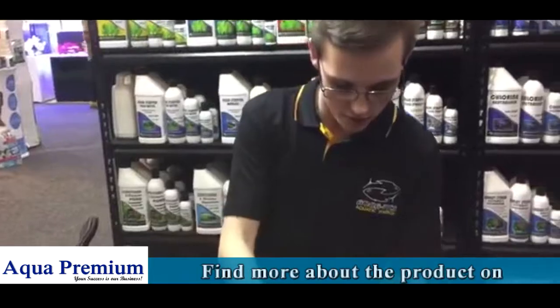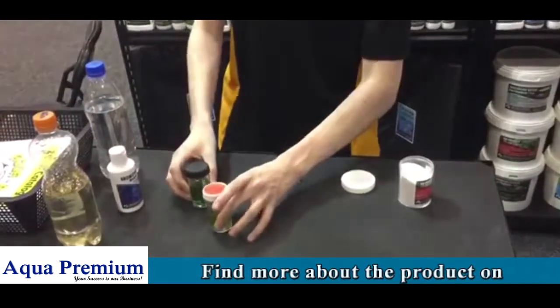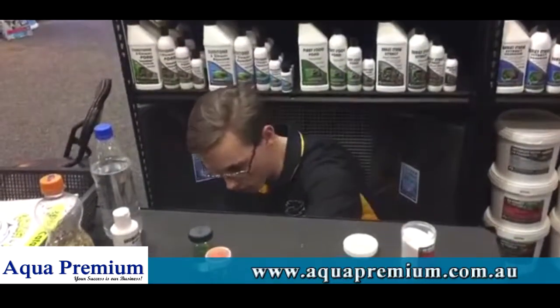With that, it has potassium in it, and it will also lock this in for around three months if you do it with a KH of above four.